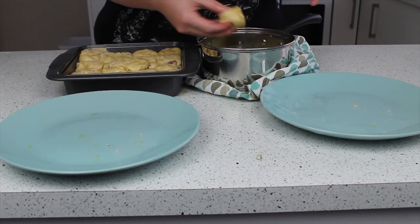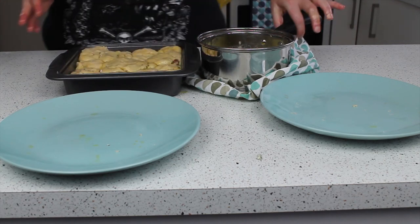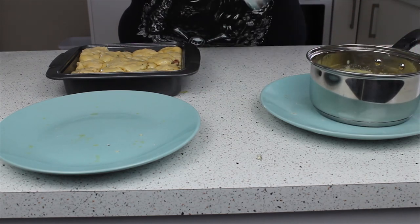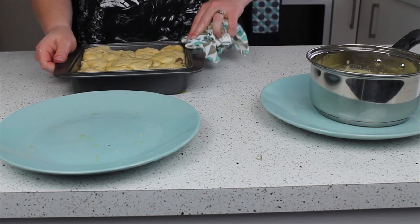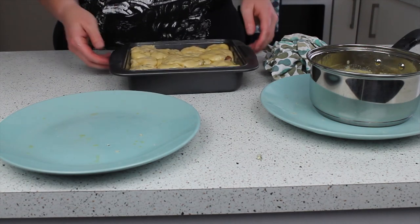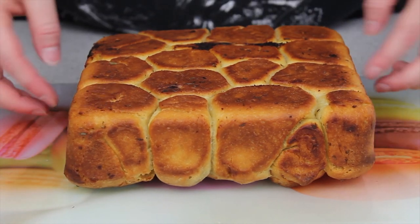As usual I forgot to tell you to preheat your oven! You want to preheat your oven to 350 degrees Fahrenheit, which is 180 degrees centigrade or 160 fan. I'm going to bake it for probably half an hour - it should come out nice and crispy and all bubbly and sizzly.